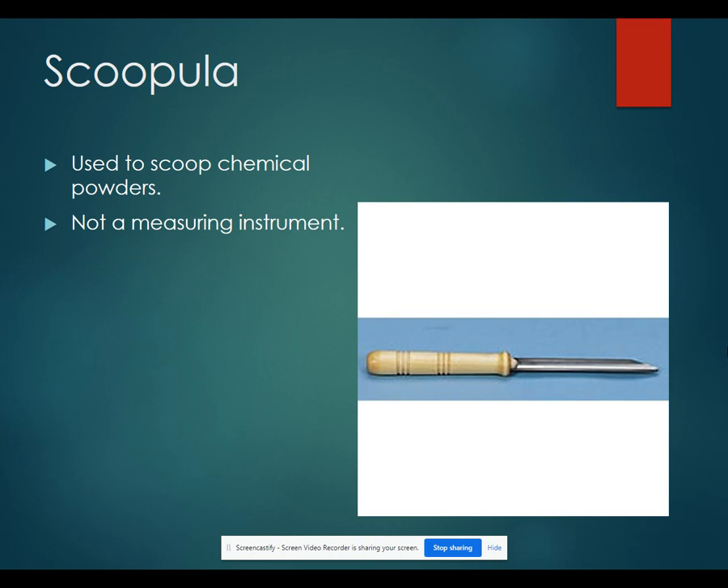A spatula is used to scoop chemical powders. It's not going to be used as a measuring instrument, but you could use it in combination with a scale. That might be what you use to scoop chemicals out of a weigh boat onto a different weigh boat so that you can get the correct amount.